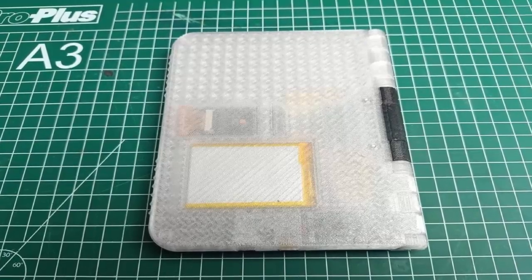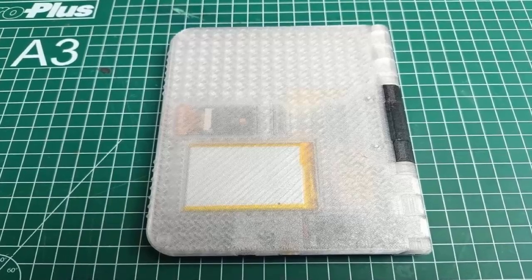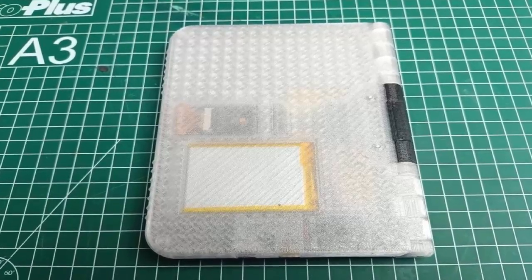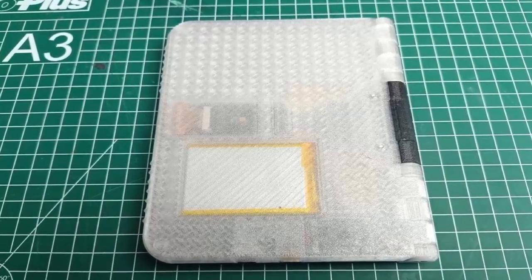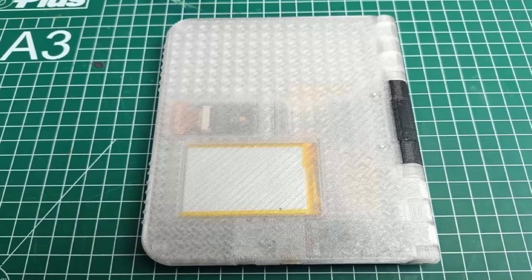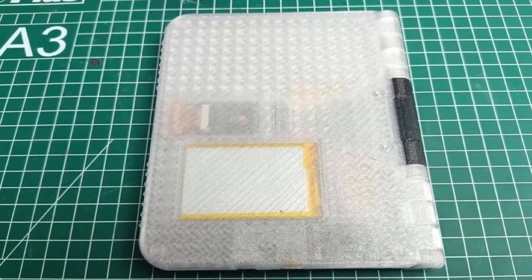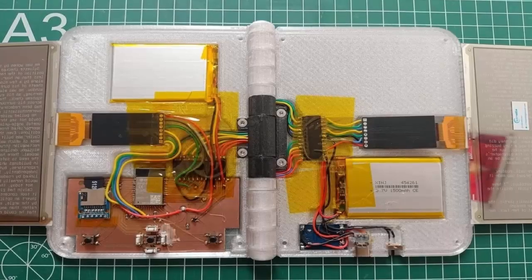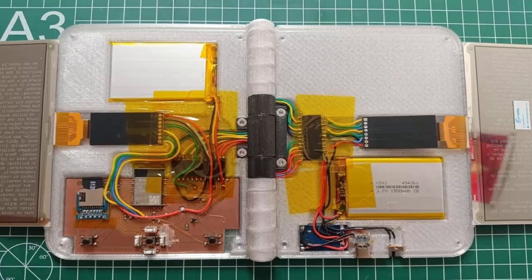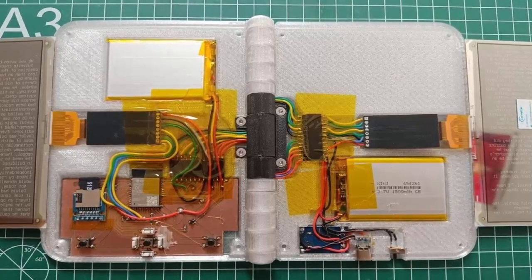It's powered by an ESP32-S3 chip, two 1300 milliamp-hour batteries, and an SD card slot ready for your entire library. The ESP32-S3 brings 512 kilobytes of SRAM and up to 8 megabytes of PSRAM — enough muscle to render two e-ink displays without lag. In deep sleep it draws just five microamps, meaning those batteries could keep you reading for months.